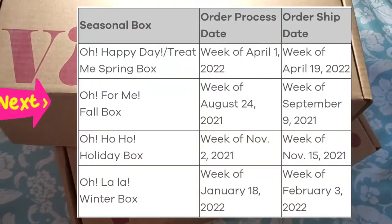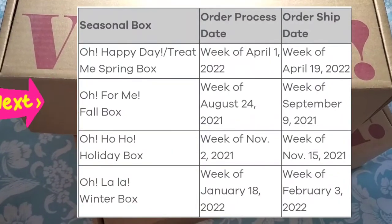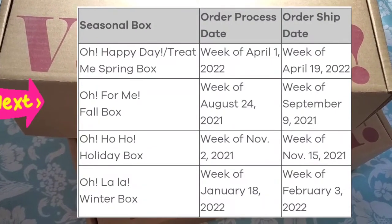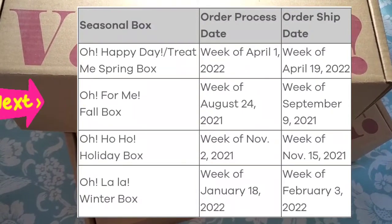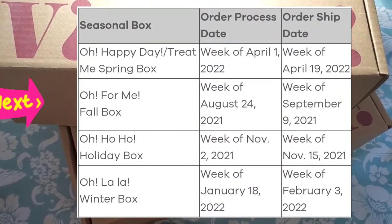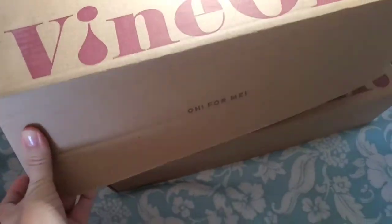They decided to do one special add-on box for the summer, for those that miss their box during the summer. I did not purchase that because number one I have plenty of wine stocked up, and number two I'm glad they don't send one during the summer — if it was sitting out in the triple-digit heat it might not be good.